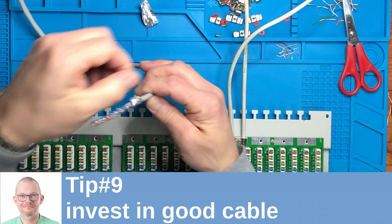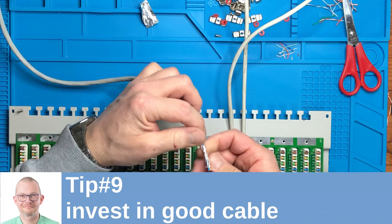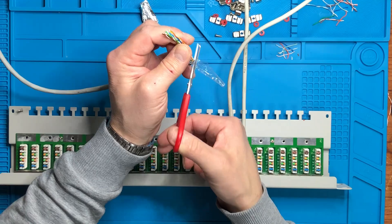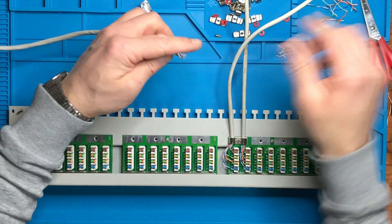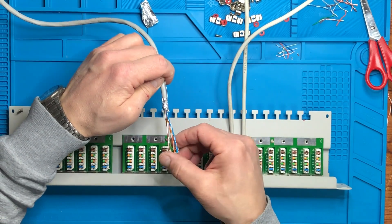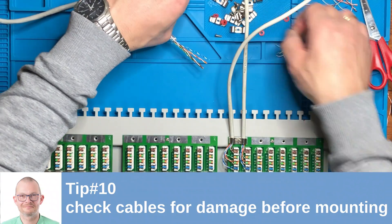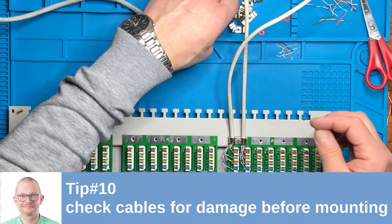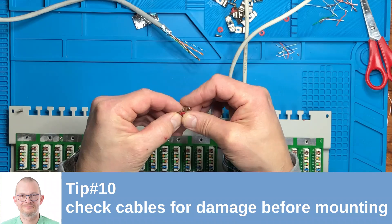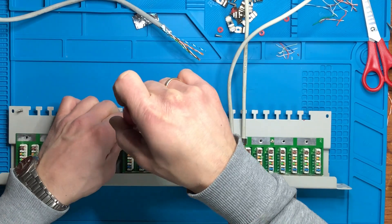Investing in good cable is worthwhile — there's not a huge price difference between a good cable and a bad cable. A good cable is thicker and doesn't break immediately. Sometimes when you remove the insulation the wires easily break, and that leads to another tip: always check the cables for damage. When you remove the insulation it might occur that you accidentally broke a wire, so if you check for damage before connecting them it might save you time troubleshooting later.